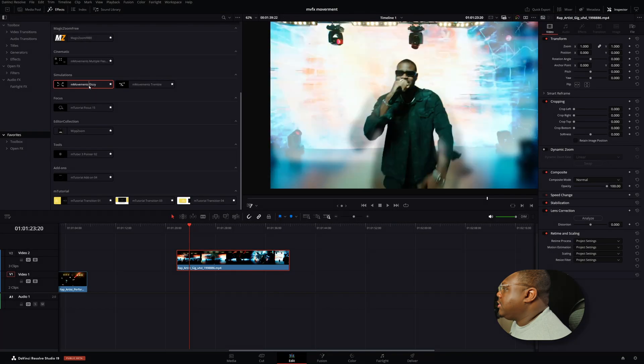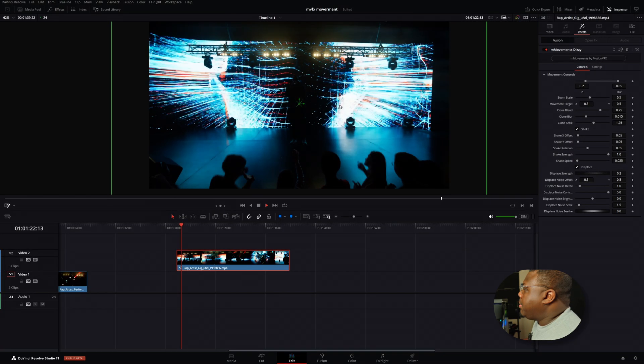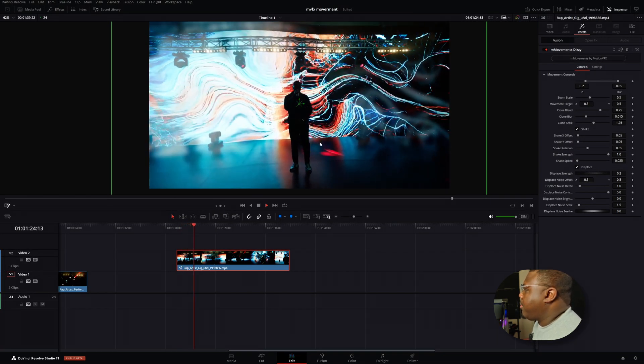This last one here doesn't really rely on keyframes, so you can just drag and drop it onto the clip — and that's the dizzy effect. When you drag and drop it, it basically creates this drunken effect where the camera kind of waffles back and forth. If you ever played Grand Theft Auto, it's kind of the same effect as when you get drunk in GTA 5.